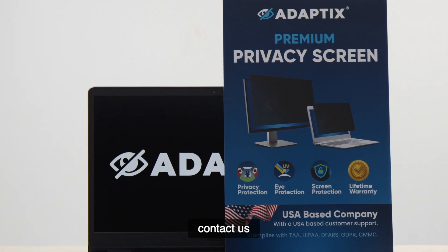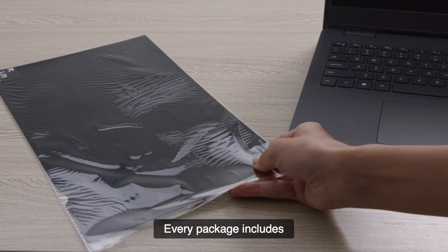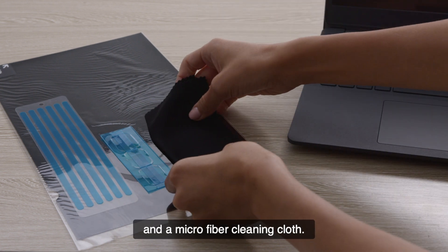If you need help, contact us and we'll find the right privacy filter for you. Every package includes a privacy filter, adhesives, tabs, and a microfiber cleaning cloth.